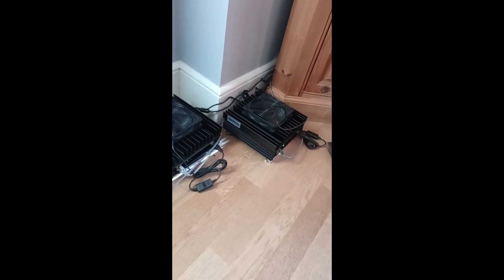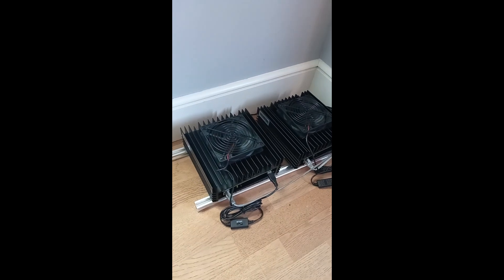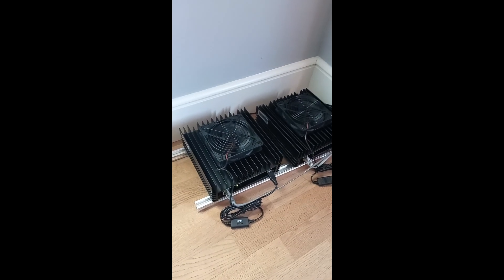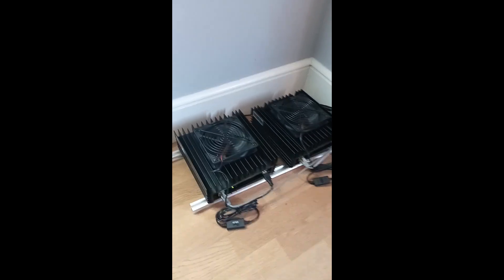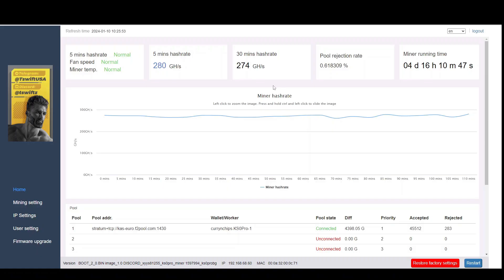They just sit in my dining room creating some heat for the house — certainly worth doing in winter months. I'll switch over now to showing the KS0 admin panel and my pool results. So I'm now on the dashboard for my KS0 Pro which I have overclocked — this is the one on the 280 gigahash firmware, as you can see it's the T-Swift firmware with his Discord and Telegram advertised here. I've had this running for four — actually closer to five — days.